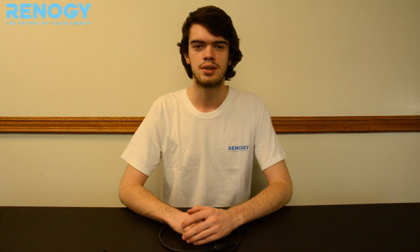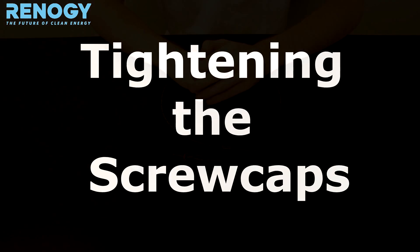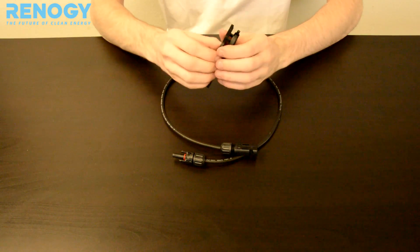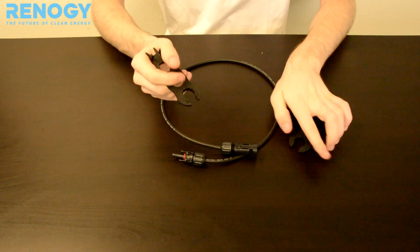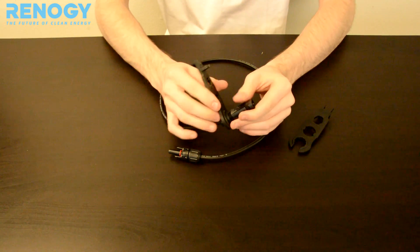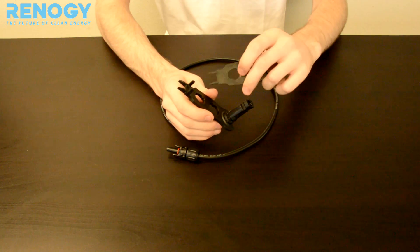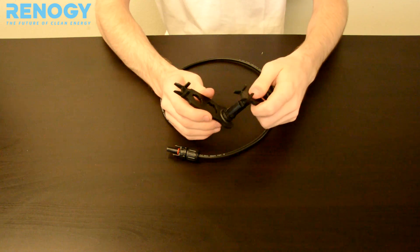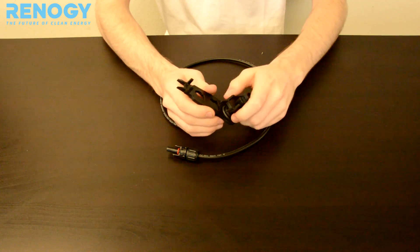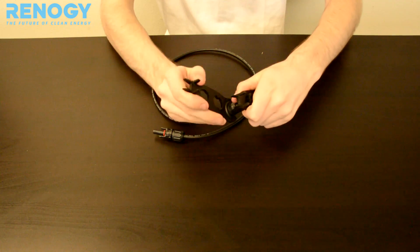Hi, my name is Austin here with Renogy Solar to show you how to use our MC4 assembly tools. You can use them to tighten the screw caps on your MC4 connectors by placing the open part of the tool here and using the last hole on the assembly tool to go around the connector, to use it for leverage to tighten the screw cap.